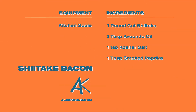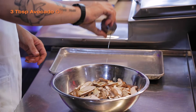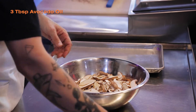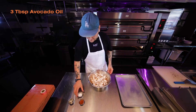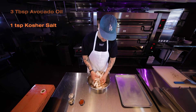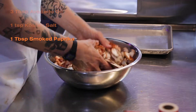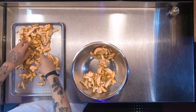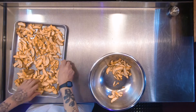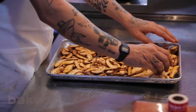Three simple ingredients, four including the mushrooms. Let's get to it. Avocado oil — put that into the shiitakes. We're gonna mix that around.